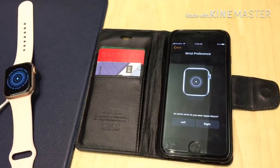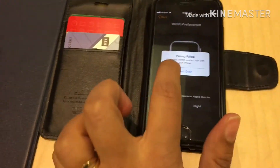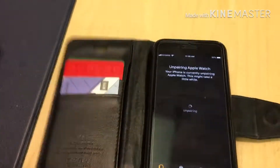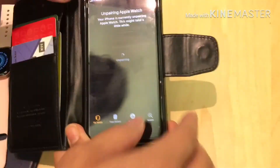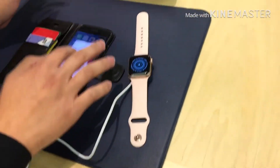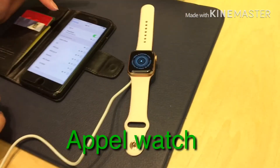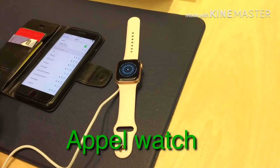Which hand are you gonna be wearing it? Left. Left, so just press left there. May I check something on your phone first? Yeah, go ahead. I'm just gonna check to see if you're connected to our — oh, that's why. Show Open doesn't work in our store, so we'll have to connect it to our WiFi network in the Apple Store.